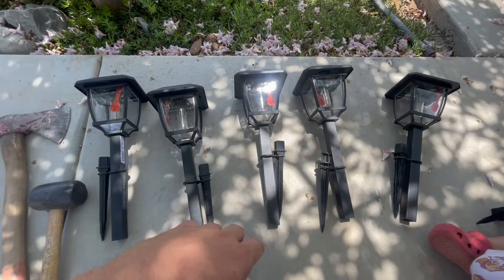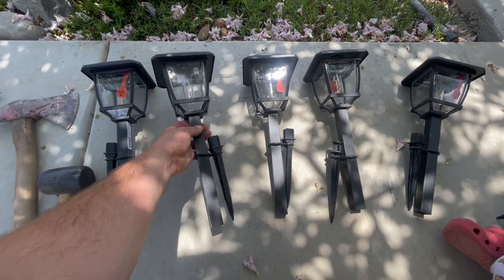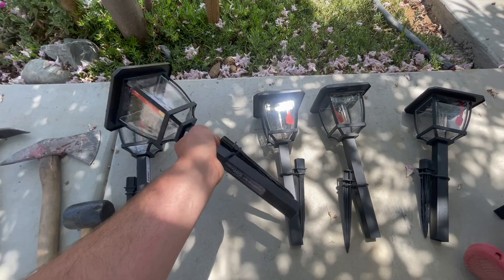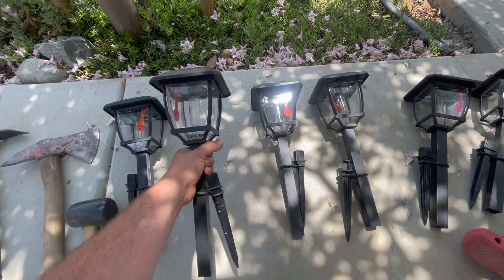I'm going to be installing some Home Depot pathway solar lights today. I have these Home Depot solar pathway lights that we're going to be installing today and kind of giving our feedback on them tonight once we see them in the light.